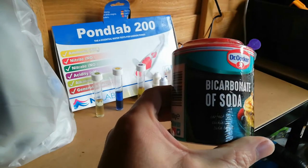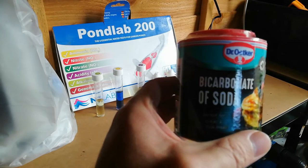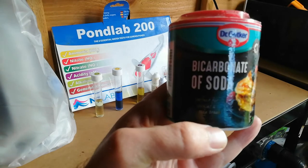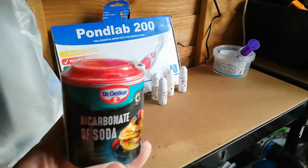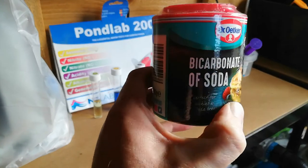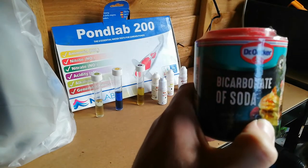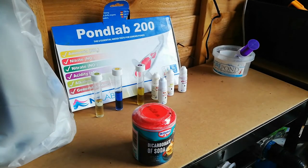Bicarbonate of soda is the ideal choice if you've got no money or in an emergency and you've got no KH buffer — but make sure it's food grade standard soda. If you put 100 grams per 1,000 gallons of pond water, I'll put all the information down in the description below with how much to use and how long. You do it every 24 hours — keep testing the water though.